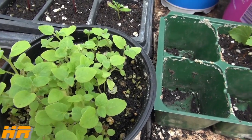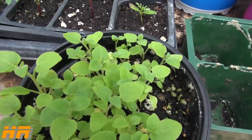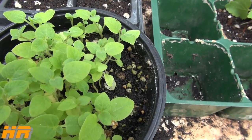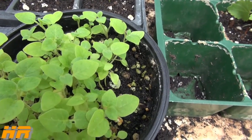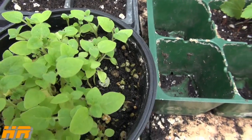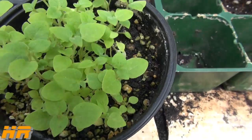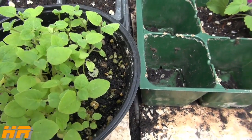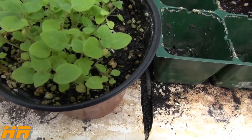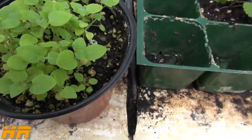I threw them in thinking they're not going to sprout, because from what I read online, most people do this and they either don't sprout, or they do sprout and they don't produce potatoes. So I wasn't very hopeful when I was saving these potato seeds — TPS. I just threw them in this pot and figured I'd leave it and whatever it does it does. I forgot about them.